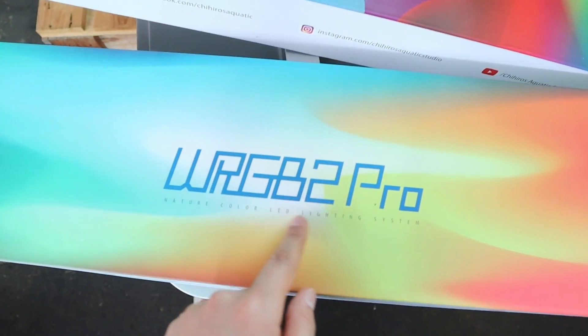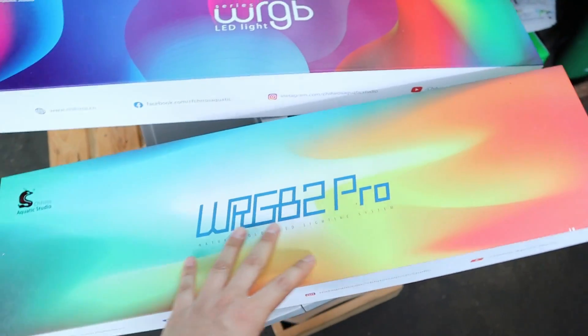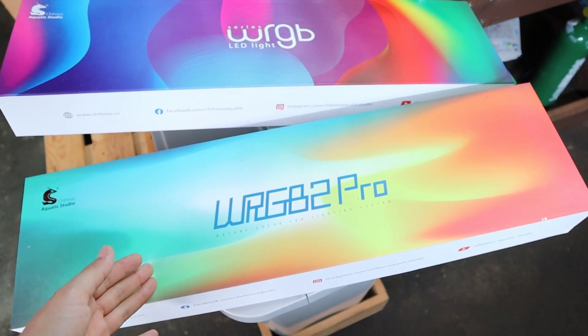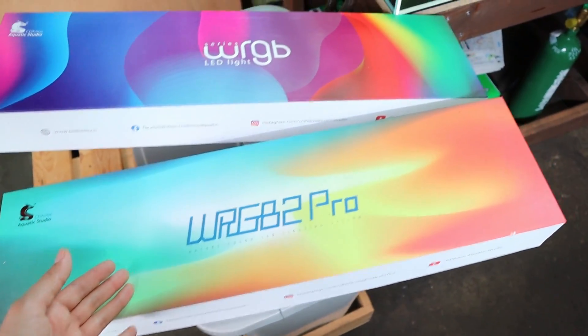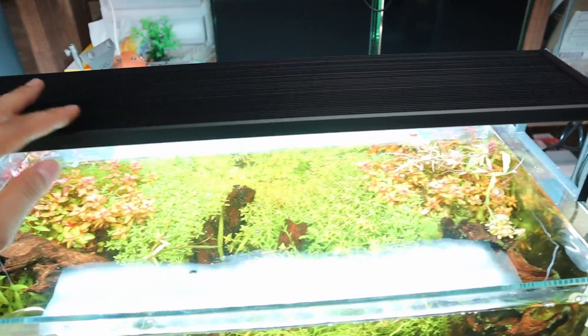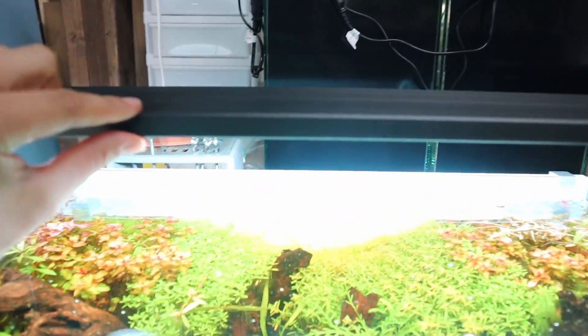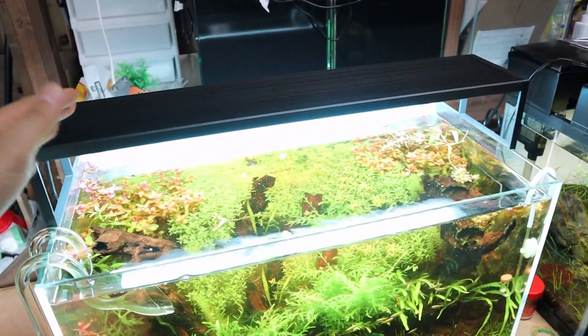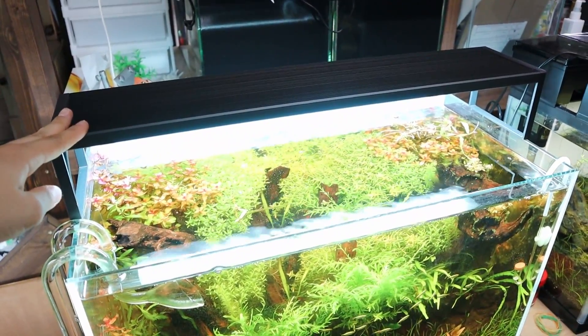Then right here we've got the WRGB2 Pro — one of the newest releases. It's super powerful, super bright, and a very high intensity light. And then running on this tank is the WRGB2 Slim, the slim version. It's probably the weakest of the three with the lowest intensity, but it's going to work perfectly for one of our tanks.